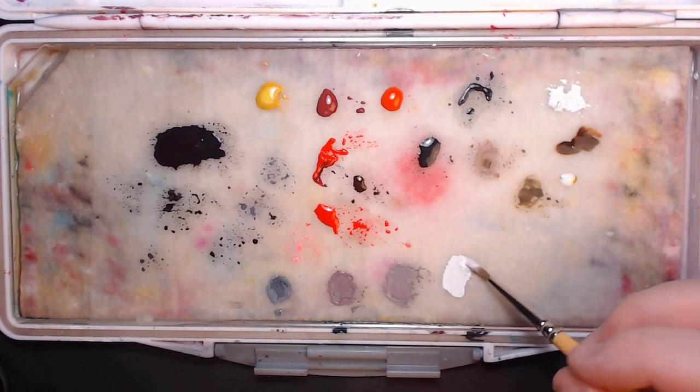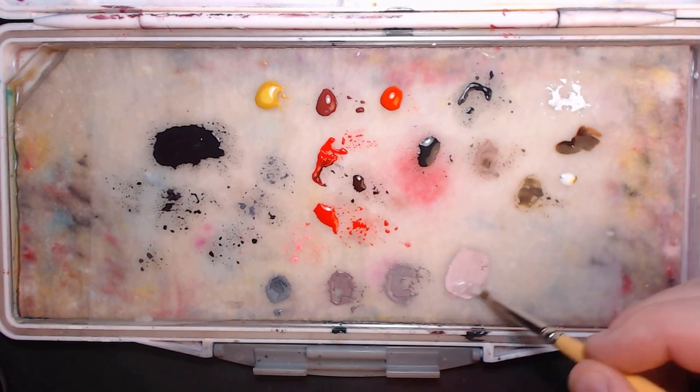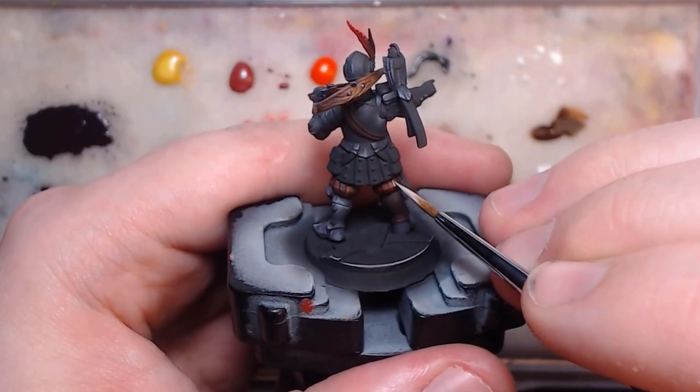To do the white, I actually want to start with a desaturated pink, and it'll work next to and on top of the red I already put down. Though instead of using the red to make the pink, I'm using a red oxide, which is kind of more of a reddish brown,